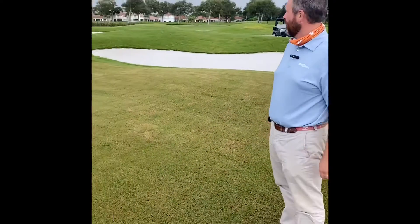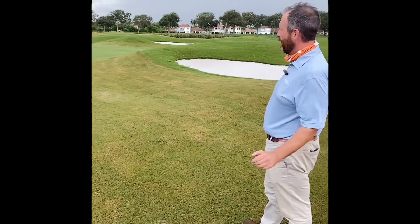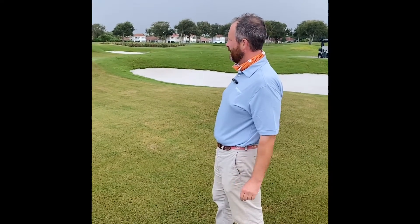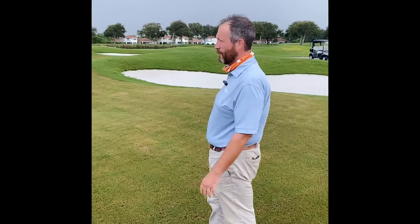We're going to start out here in our approach area. You can see it's already been mowed out. Abe came through here and painted out some lines and we're starting to get the height of cut down. We're about at 750, three quarters of an inch. Eventually these will be down to our fairway height of cut, about a half inch.